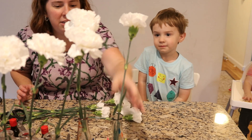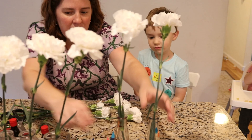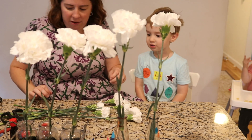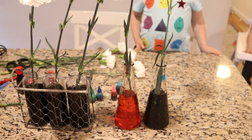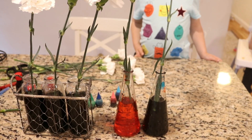And so now, do you know what we need to do? We need to wait! Now I want to make another flower. You want to make another flower? So see, we've got three different blacks, because maybe we'll see the colors on the flowers split into many colors.